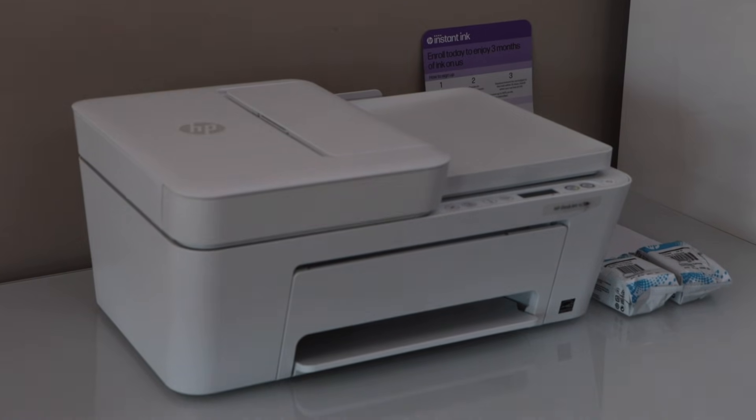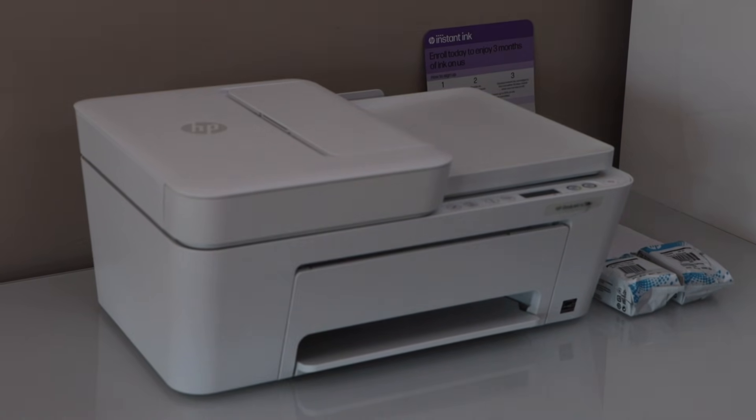In this video, I am going to show you how to do the complete setup of HP DeskJet 4255E all-in-one printer.